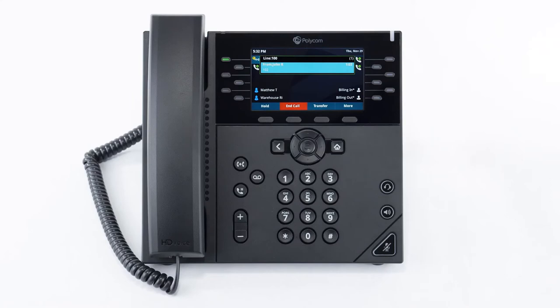Attended transfer allows you to speak to the person you'd like to transfer the call to before actually transferring the call through. To do this, at the bottom of the screen press the transfer soft key. This will place the caller on hold, then dial the extension or number you'd like to transfer the call to and then wait for the other person to answer. Once you've spoken to the person, you can complete the transfer by pressing the transfer soft key and the call will successfully transfer.